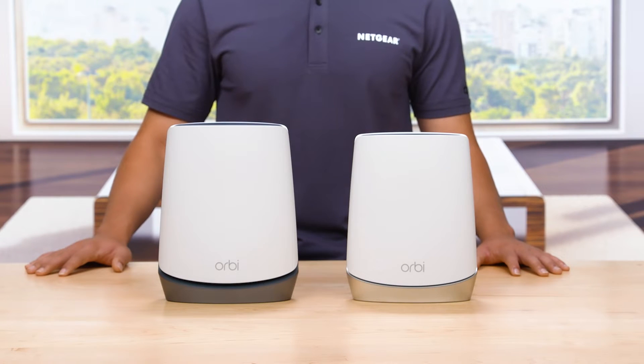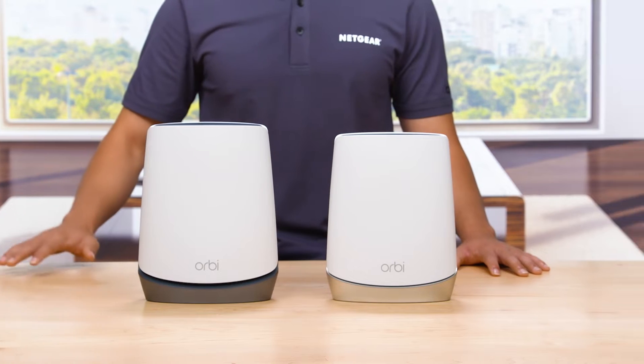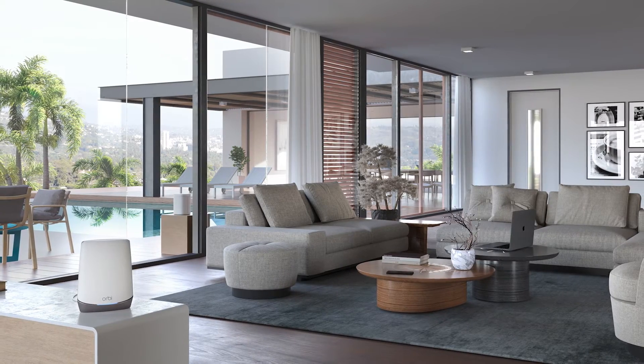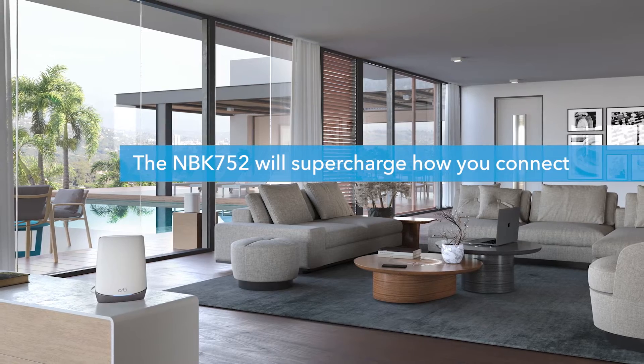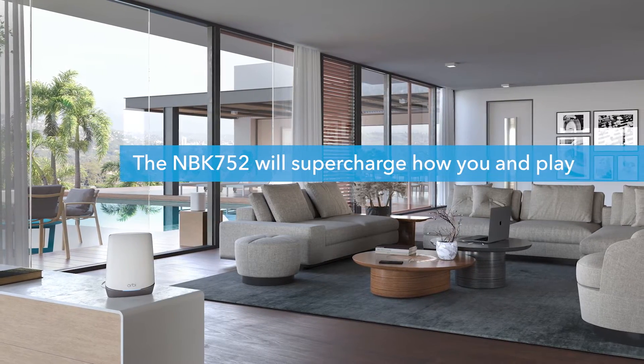Today, we will show you how to set up your Orbi NBK752 5G Wi-Fi 6 Mesh System using the Orbi mobile app. Powering your home with cutting-edge 5G internet and ultra-fast Wi-Fi, the NBK752 will supercharge how you connect, stream, work, and play.